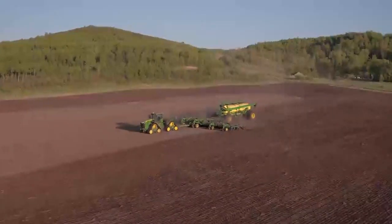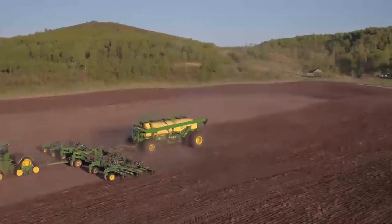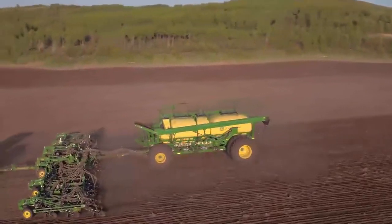With a little time, you can easily adjust the 1870 air hoe drill to match your specific soil conditions and crop type to help ensure that your crop gets off to the best start possible.